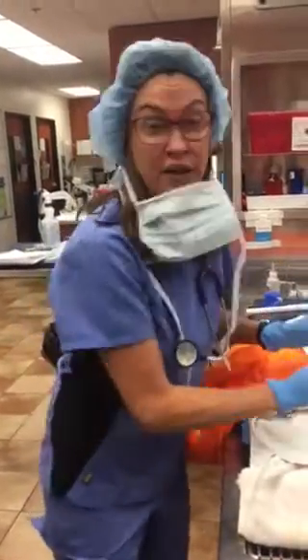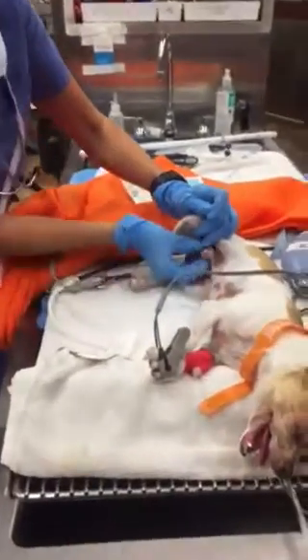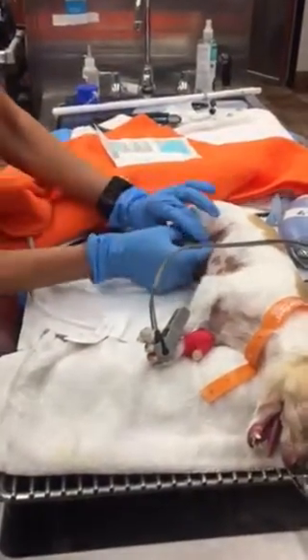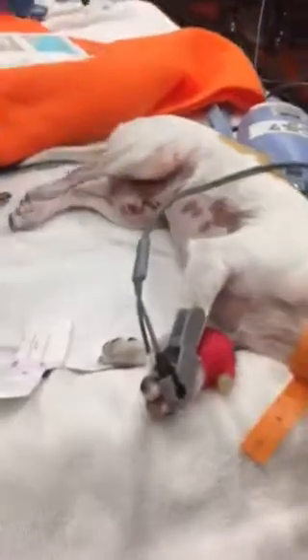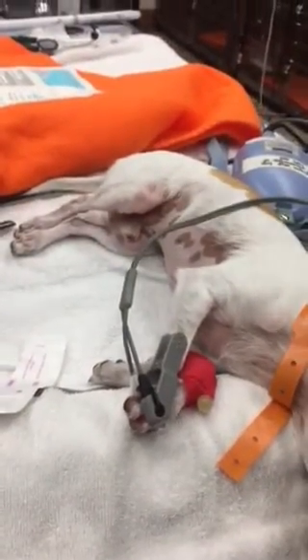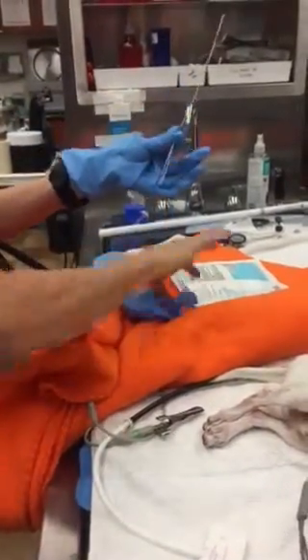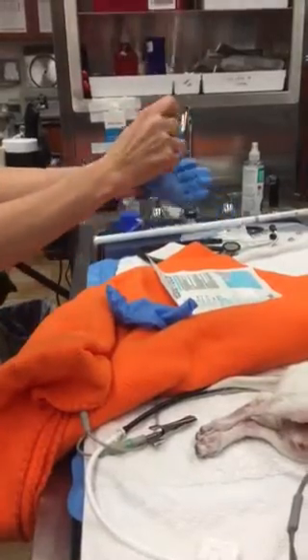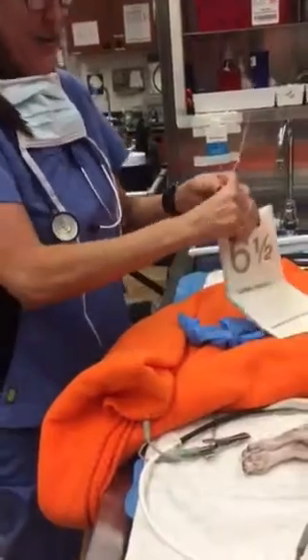Urinary catheterization on this dog. What I'm going to do is prepare the area and pull the prepuce out. Everything prepared is with these gloves, and this is going to stay sterile. After the area is all prepared and I have everything in place, I am going to change the gloves. I need someone to open my gloves. Okay, so I have sterile gloves — thank you.